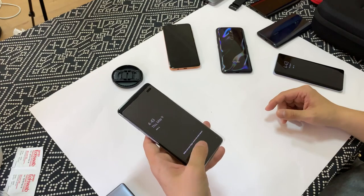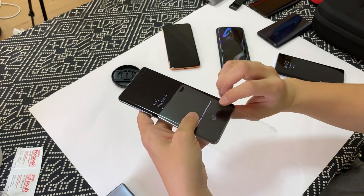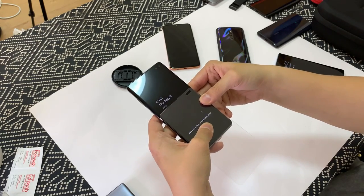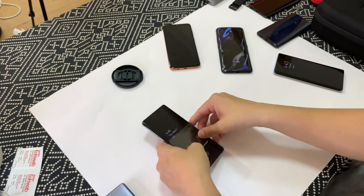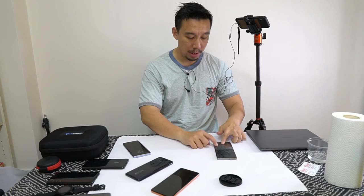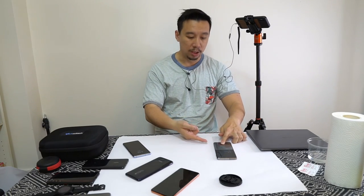Ah, no. Okay let me press the screen on a little tighter. It's straight up not picking up my finger right now with the ultrasonic scanner.